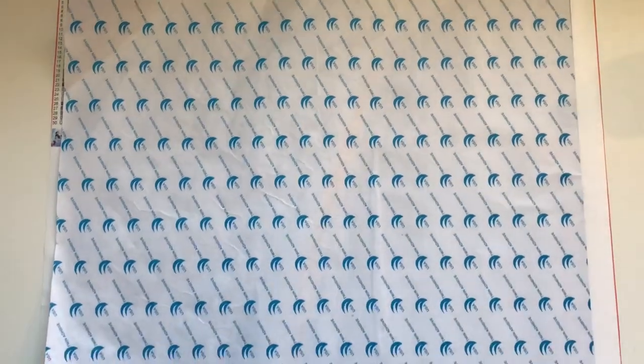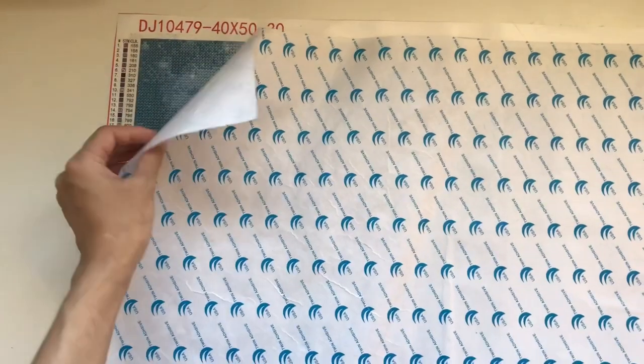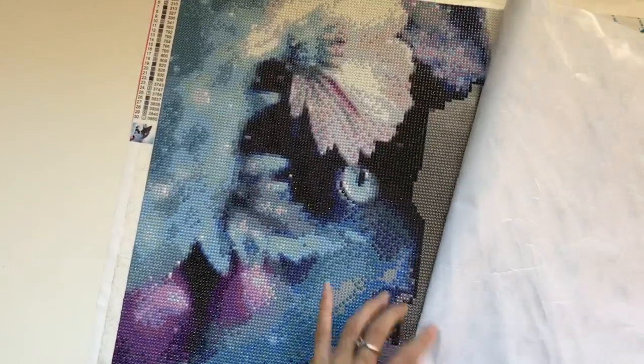Hi everyone, I'm Jadie from Willowbound Journals. Welcome back to my channel. I'm just giving a progress look at this diamond painting that I got from Victoria's Moon, and I will link them below with a code also for 10% off.